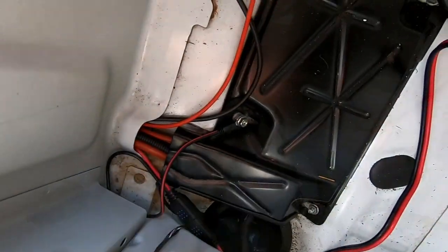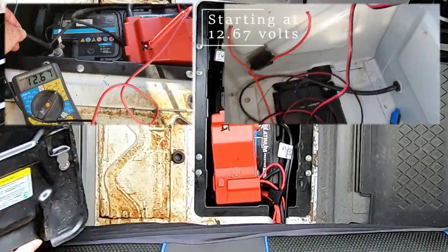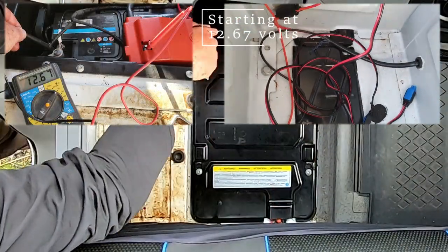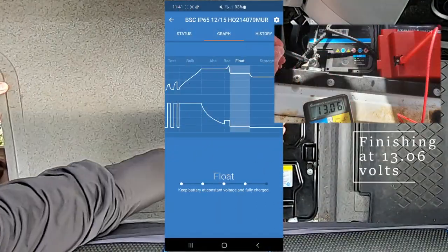The live cable from the battery fitted through the tunnel under the passenger seat, so it was just a case of feeding the charger wire through the large gap under the back of the seat and connecting the two together. The Victron then got on with charging the battery as designed.